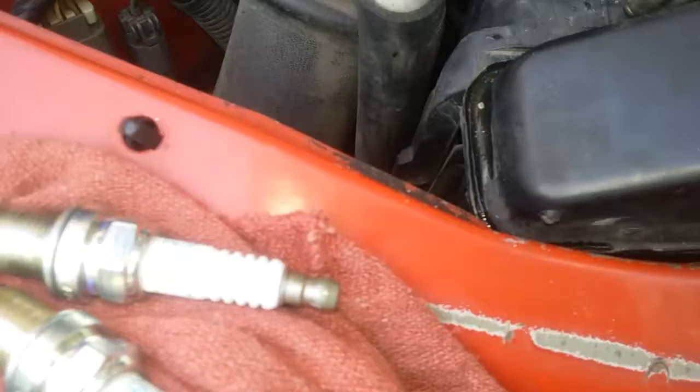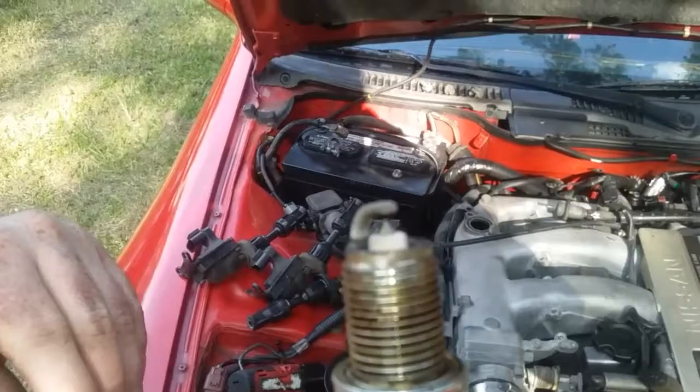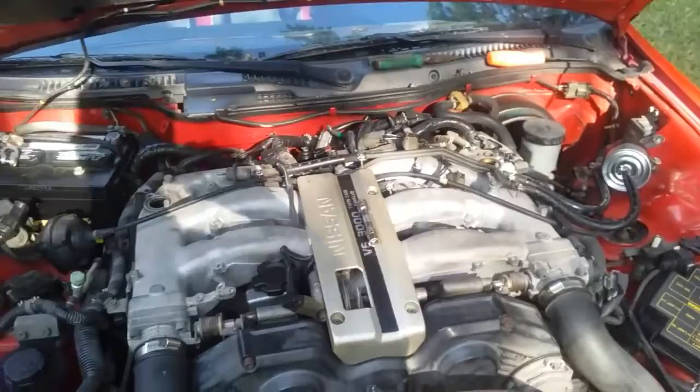What we just found out is that the valve cover gaskets will need replacing. We got the spark plugs pulled here — this one is covered in oil, so that's the one that's badly burnt. Pretty bad burn, not sure if you guys can see that.